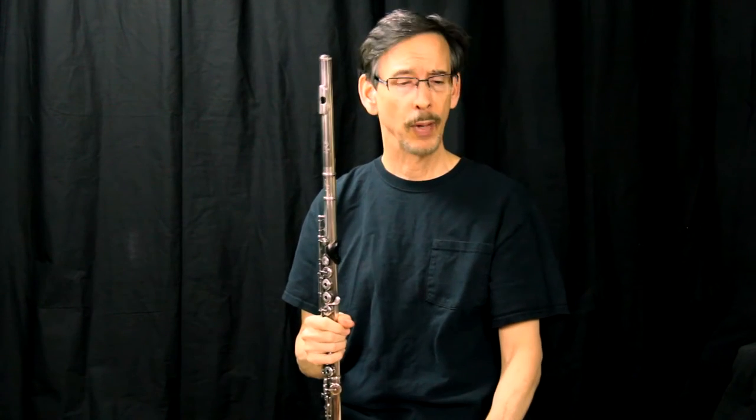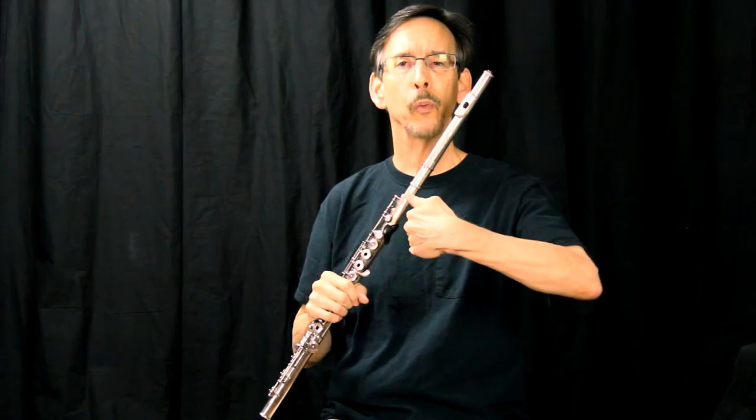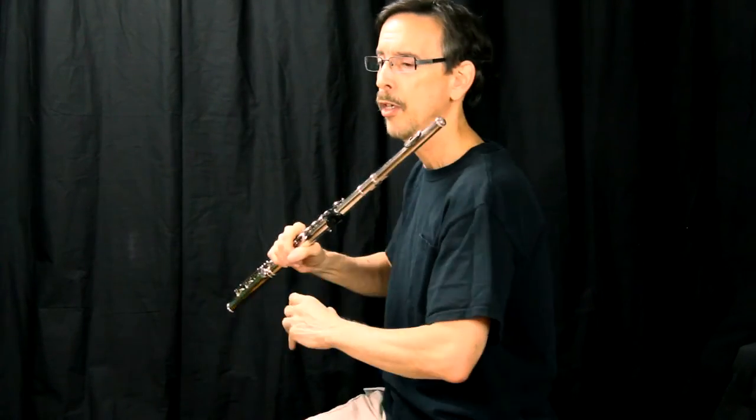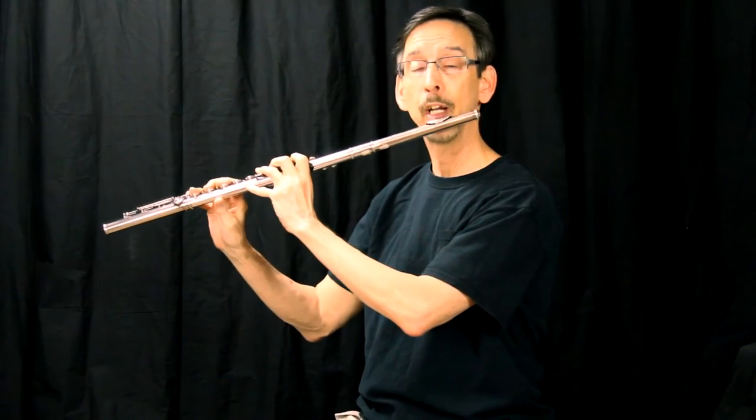What I typically do — I tell young flute players, and they say, 'Dr. Klee, then my flute is sticking out at the music stand.' I say no. Take your chair, move it back and to the right, 45 degrees. What'll happen is you're actually sitting like this, but you're still facing your music stand. And it works out perfectly.